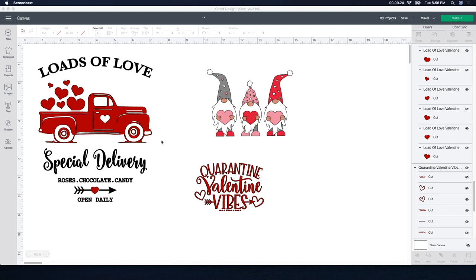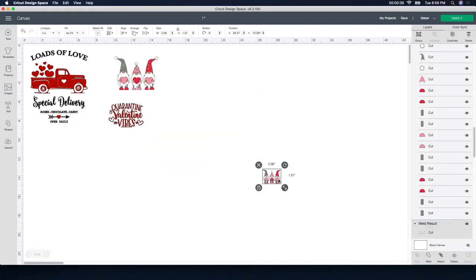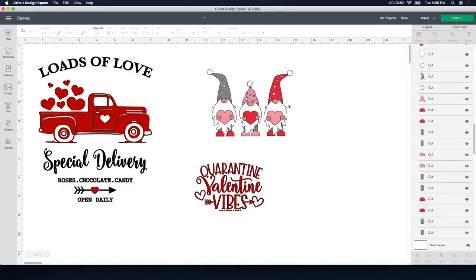The only thing I need to do is change the size of these files and maybe the color a little bit. For the gnomes, I actually took the time and put all the colors together. I put all the red colors and attached them, all the pink colors and attached them, all the white, all the little hand colors, all the gray — and attached everything together so that when I cut it out on HTV, I don't have to take each individual piece and put it together. It's going to make it so much easier when I cut it out and put it onto my towels.